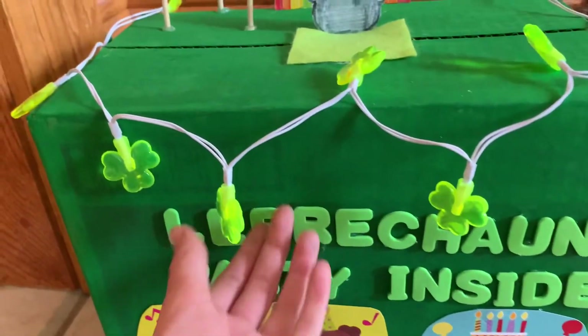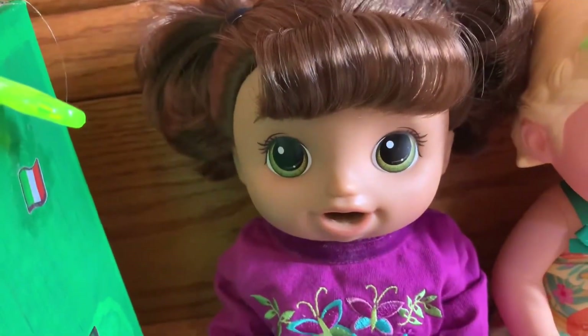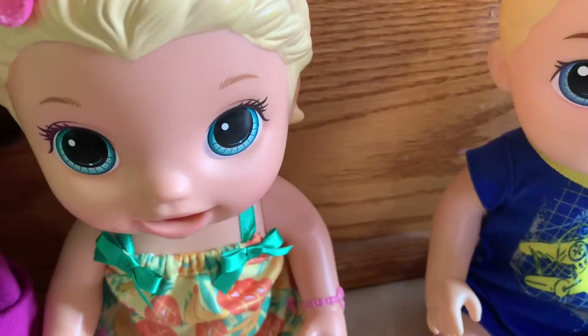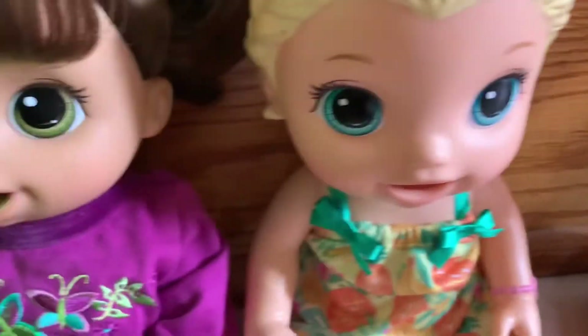These lights look great. Should we try turning them on? Yeah, let's do it! It looks awesome! It's the best trap we've ever made! So cool!